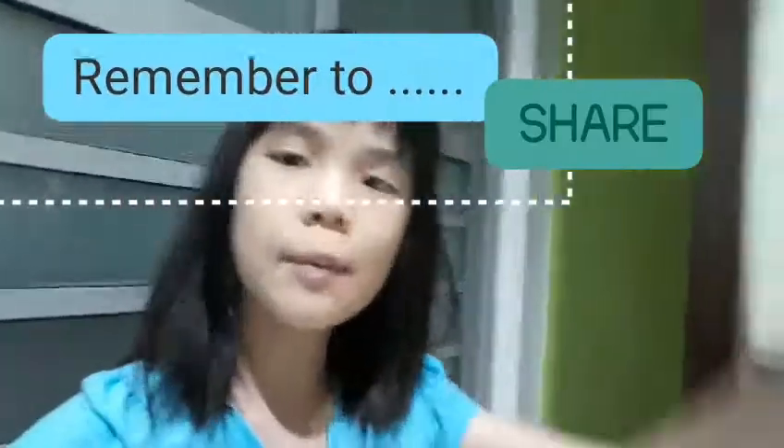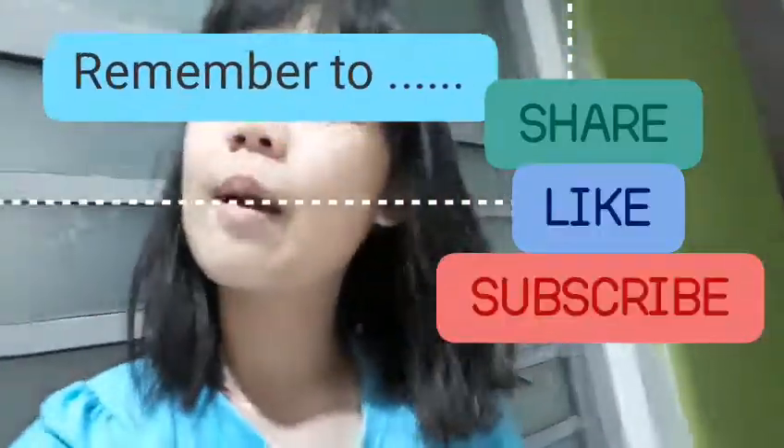So that's all for today! If you like our video, please remember to share it with your friends so everyone can make this project. And remember to like and subscribe. Bye-bye!